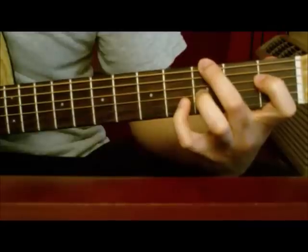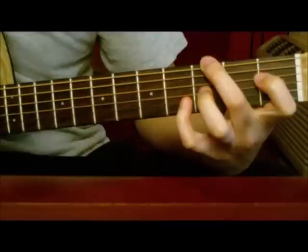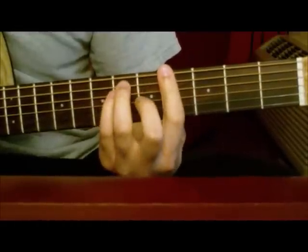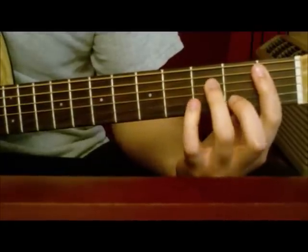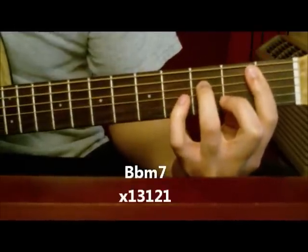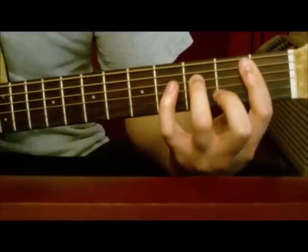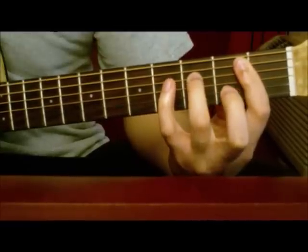Then when you get to the end of the verse, when you get to that G sharp, instead of going back into the E over G and the G sharp — when you first get to the G sharp, you go to a Bbm7. And you just want to take your middle finger and kind of hammer on that a little bit.